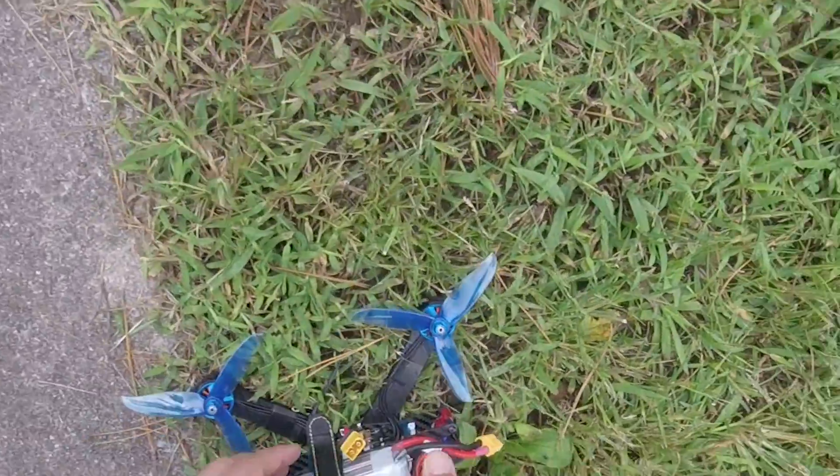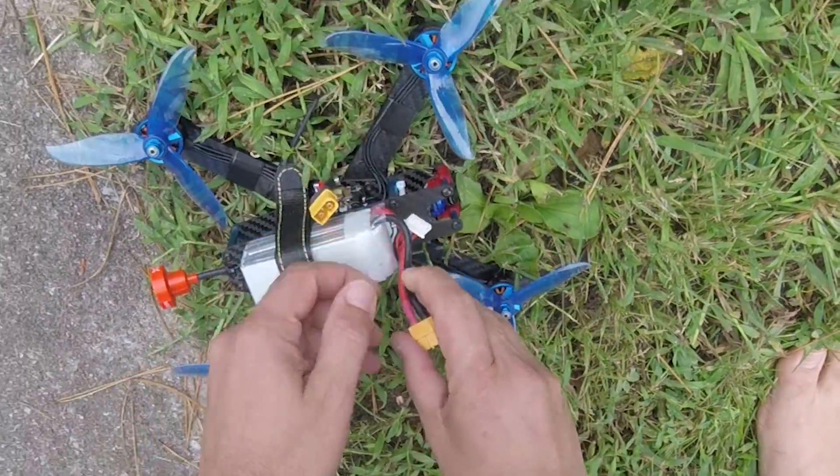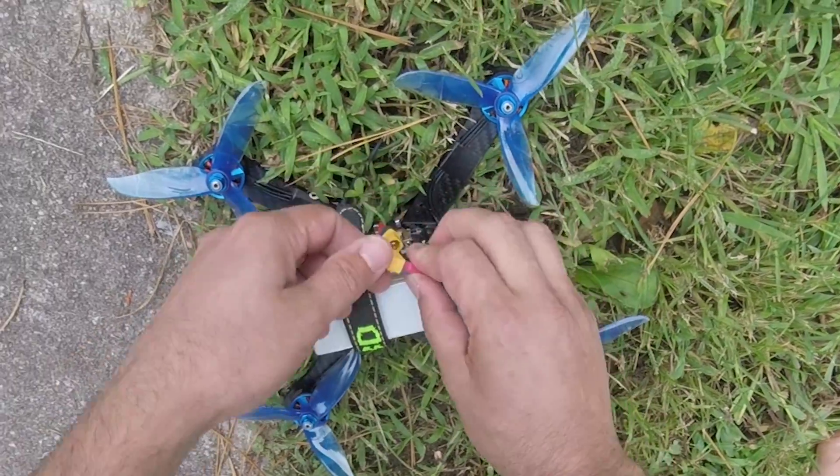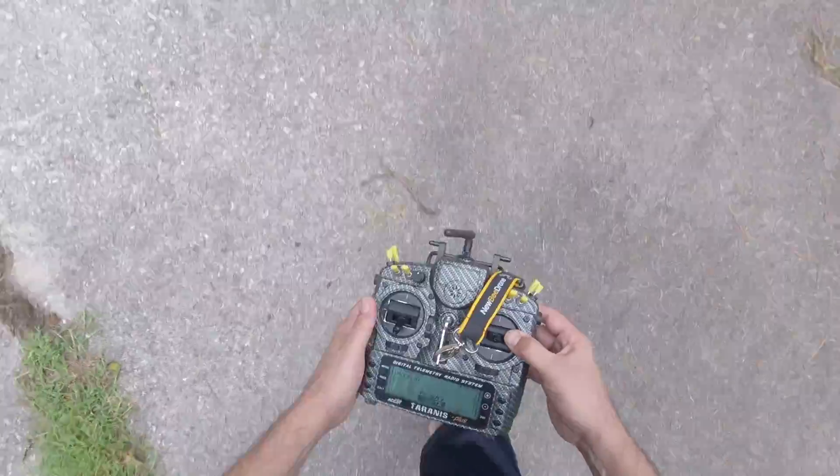So I'm going to go ahead and plug the quad in, just like I showed you. A little half twist there. And then I'm going to walk away.